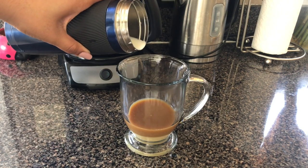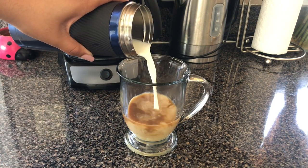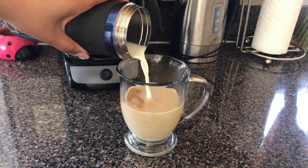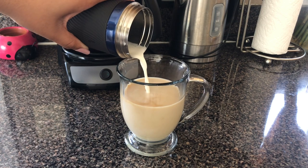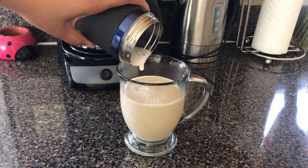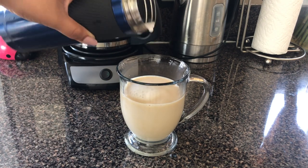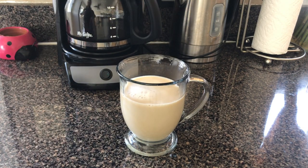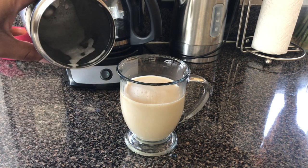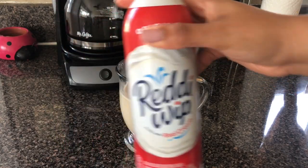Next, pour the frothed milk in. And finally, top with whipped cream.